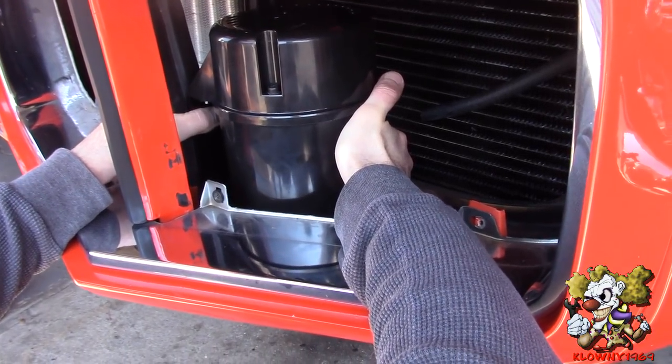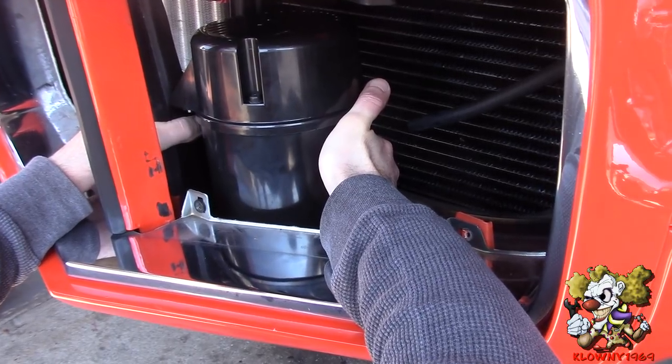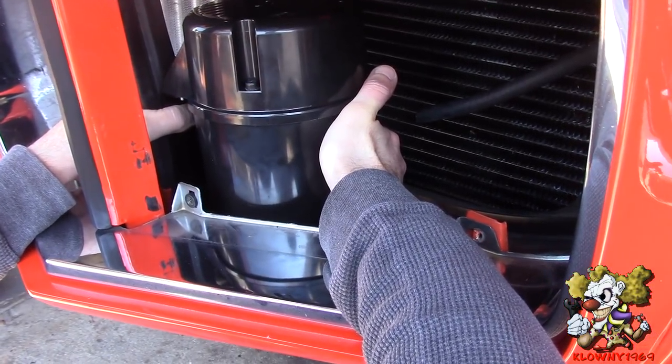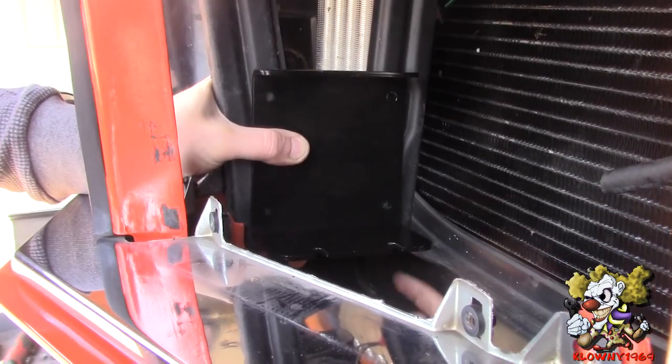We put this in place of the vacuum can — it actually looks like it's lining up perfectly with the bracket over there. We just have to drill four holes and put this in.